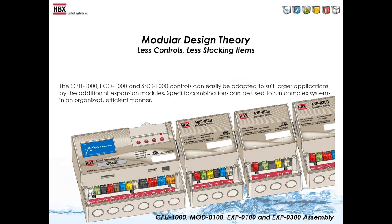The biggest principle behind our controls is modular expandability, which allows you to take a small unit and make it into a larger unit. The main unit can house up to two stages, and if you want to expand the pumping or boiler capabilities, you would use an expansion module. The CPU-1000 is the main unit, and when you need larger applications, modules add on to expand the capabilities of the CPU-1000 and ECO-1000. Modules connect via a 32-pin connector that attaches easily to the side of the control or to another module.